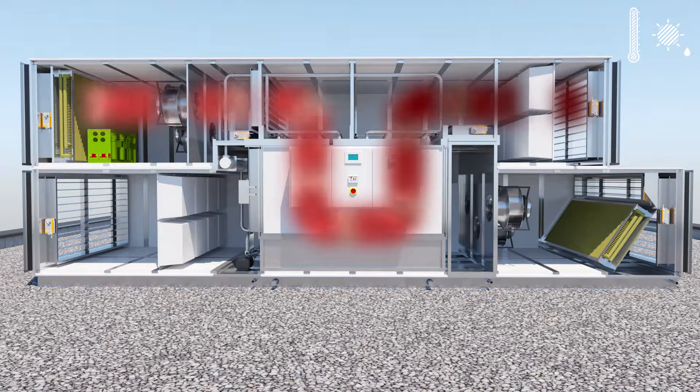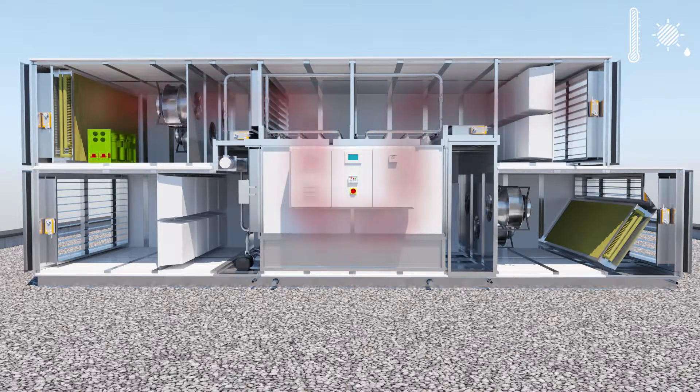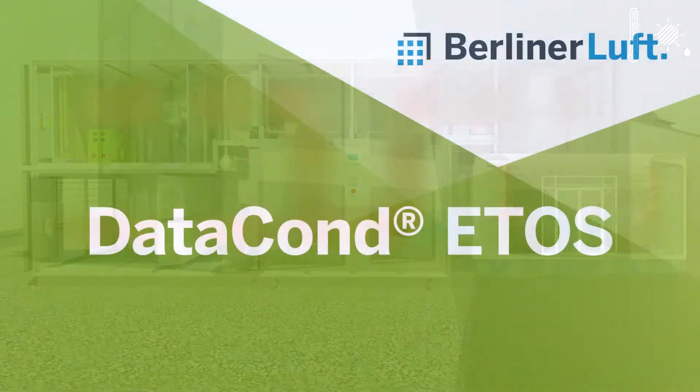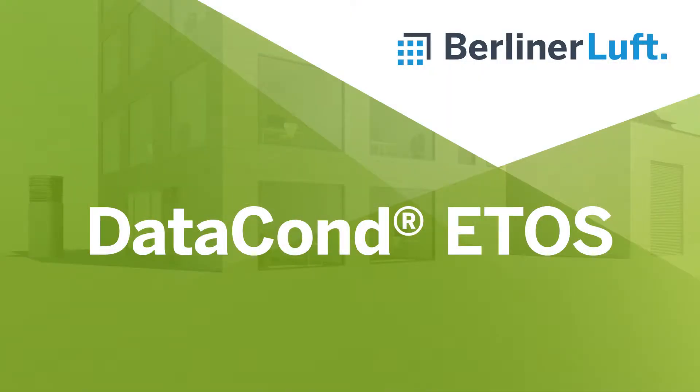The mechanical cooling is available either as a full backup or for peak load cooling, in five different sizes of up to 250 kilowatts or 75,000 cubic meters per hour.